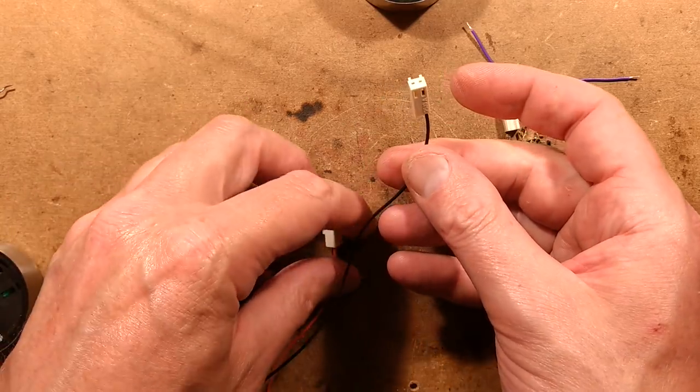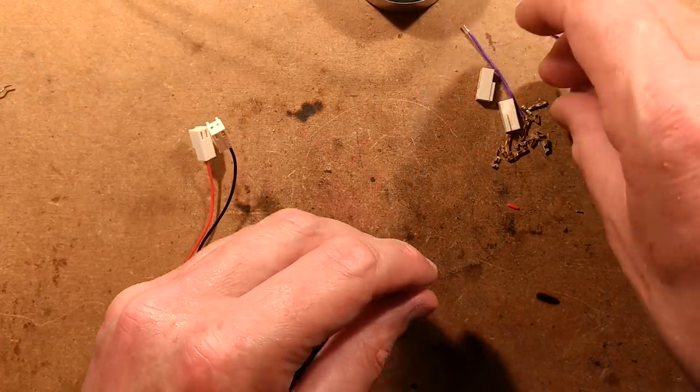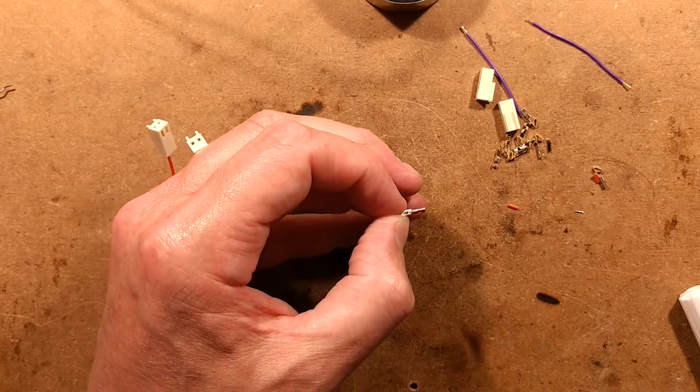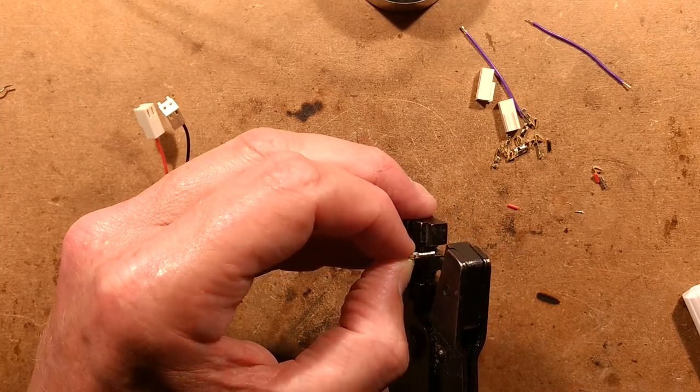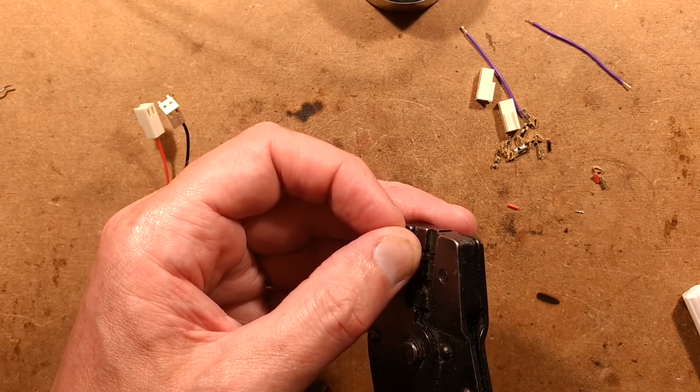The negative goes to one terminal, the positive to the other, and I'll make a little loop with more crimps that goes between the two connectors. Then I'll make the other one and answer more questions. Feel free to ask more questions in the comments down below.